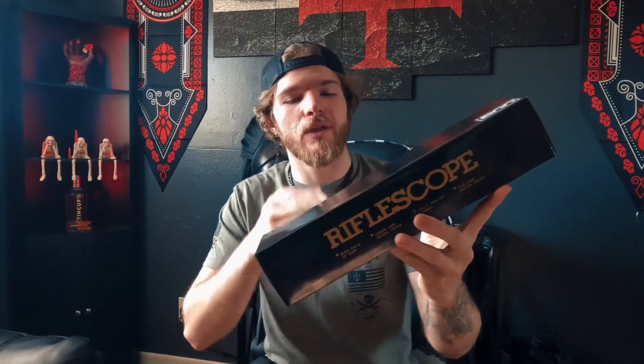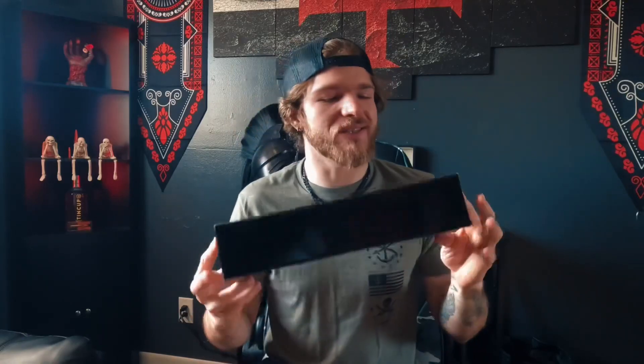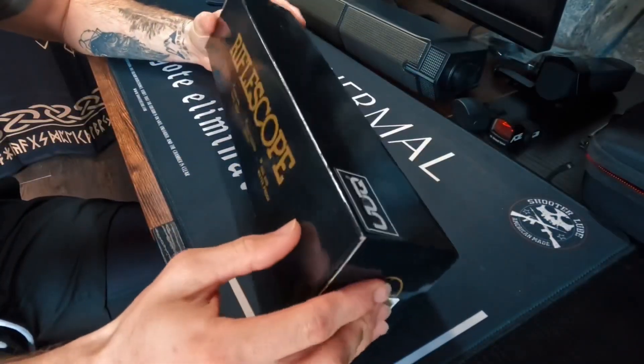Ladies and gentlemen, boys and girls, welcome back to another video. Today we're going to be talking about the UUQ 3-9x40 rifle scope with a knitted gun sock. With no further ado, we're going to jump into this and see what it's all about. Starting off, it comes in a nice little box — we're going to go ahead and open this up, and I have not seen this yet.